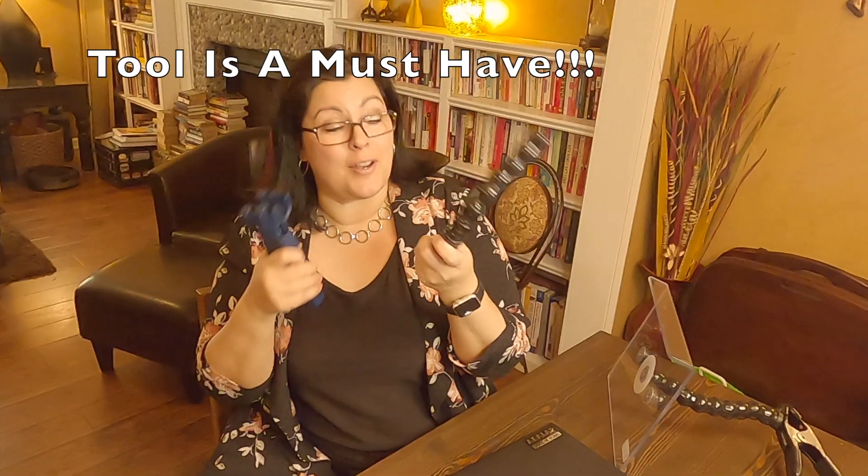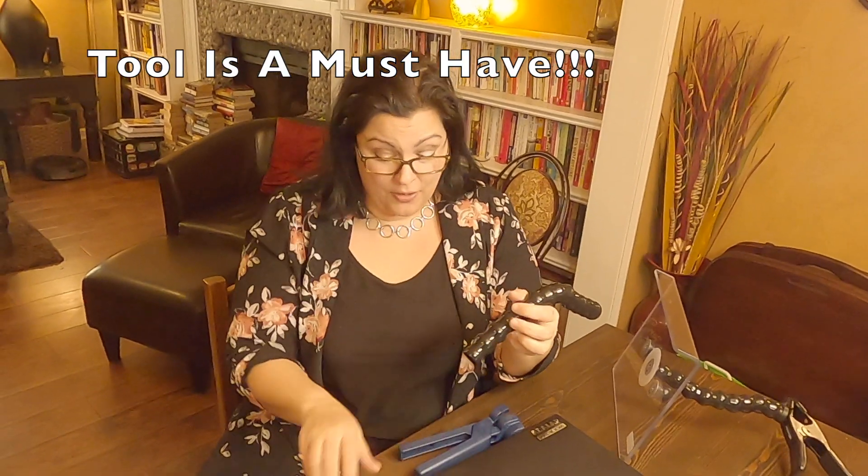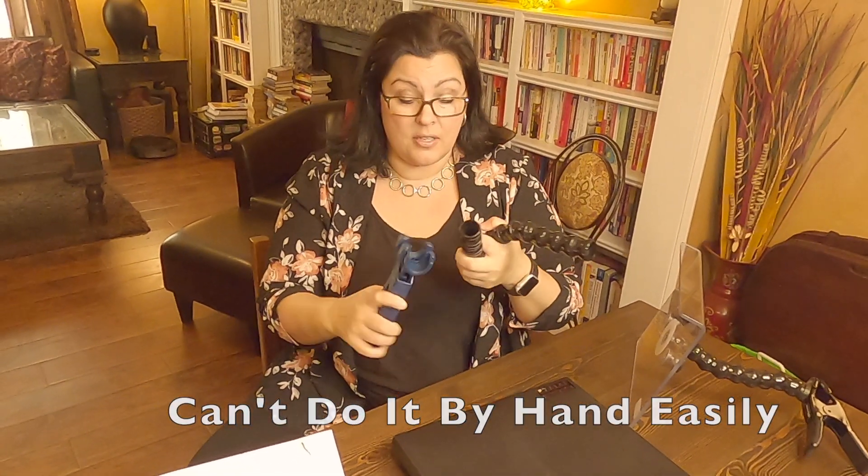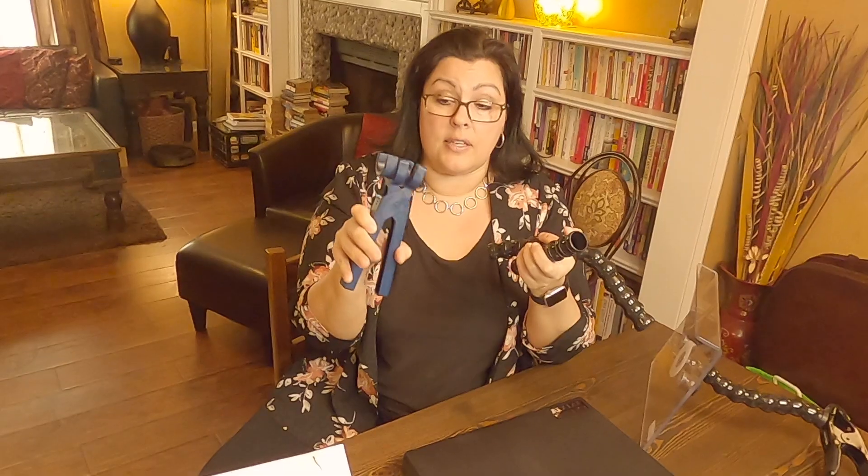I think this tool is a must-have if you're going to try to put these modular hoses together. Because once again, I can't do it on my own. Maybe if you pushed down and had a good surface to push against, maybe you could do it. But even with the tool, it wasn't easy — it's a grip like this.